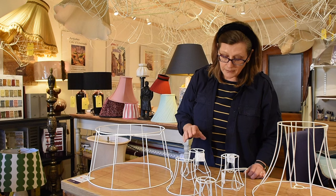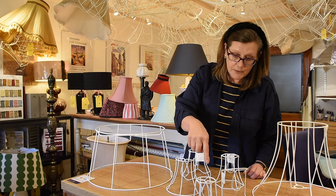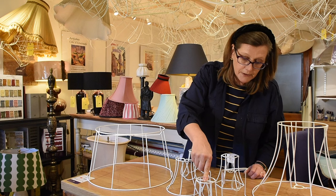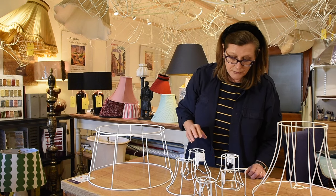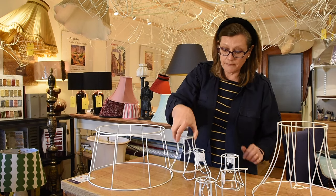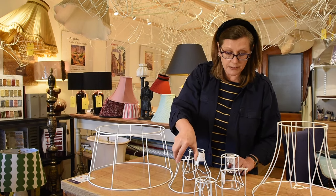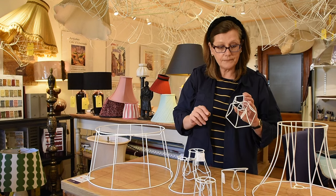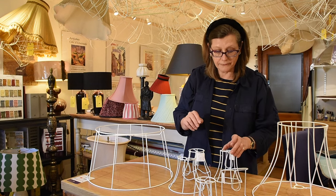Another thing I have are candle clip lampshades, which have got a little fitting that fits over the bulb. They're usually used on wall lights or chandeliers. They can come in two-thirds size, which is very effective if you're using it for a wall lamp, but if you wanted a chandelier one I have the actual full shade.